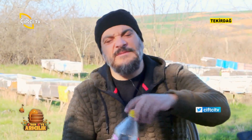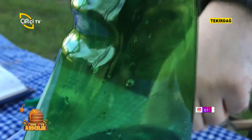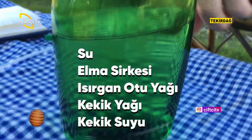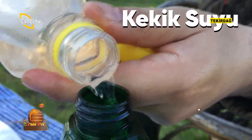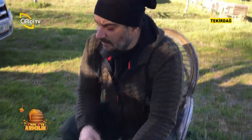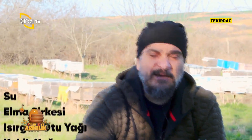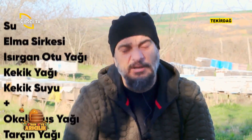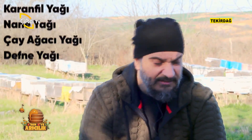İçerisinde zaten elma sirkesi ve su vardı; yaklaşık 1 su bardağı su, 1,5 bardak elma sirkesi. İçerisine bir miktar kekik suyu koyuyoruz. Varsa imkanımız okaliptus yağı, tarçın yağı ve karanfil yağı da çok önemli; 10'ar damla uygulamanızı tavsiye ediyorum. Nane yağı, çay ağacı yağı ve defne yağı da ekleyebilirsiniz. Bunları attıktan sonra karışımımızı kapatıp çalkalıyoruz.